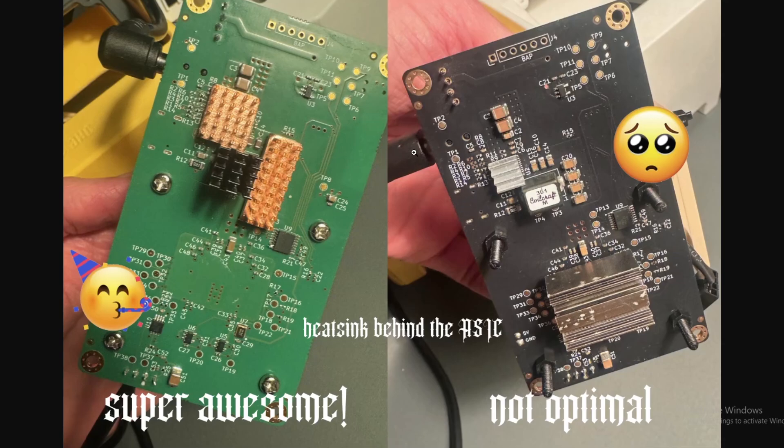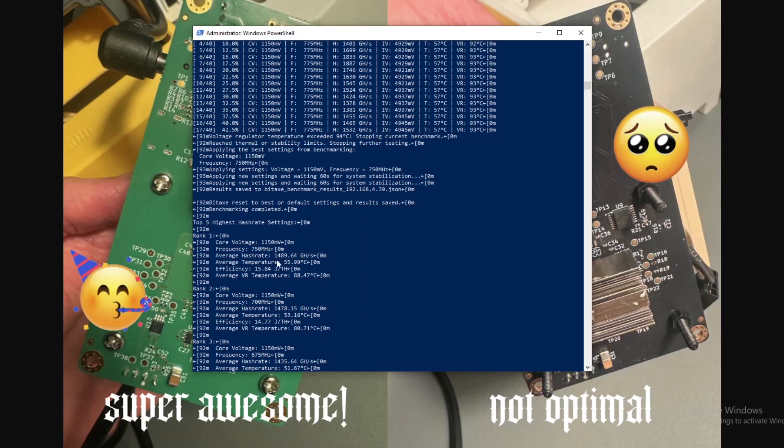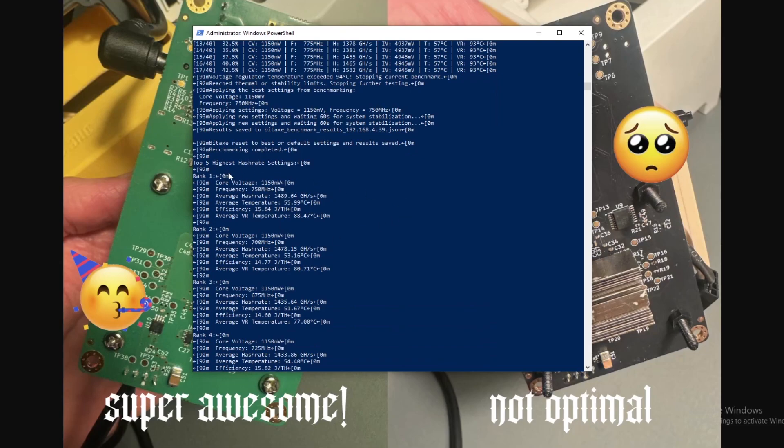We're going to go with this configuration: heat sinks on these chips on the back, on the voltage regulator, and on whatever's underneath there. Hopefully we can decrease the voltage regulator temperature and some of the overall board temperature, which in turn gets us to higher overclocks. I'm not expecting massive amounts — maybe an average hash rate around 1600, that's what we're going for. The voltage regulator is the real thing cutting this out because it's getting too hot. We upped the limit from 84 to 94 degrees, and the chip temperature is around 57, so there's still headroom up to around 66 degrees as long as we keep the VR lower.